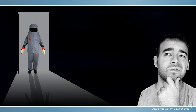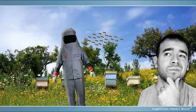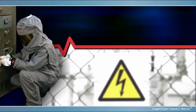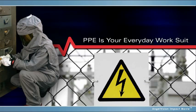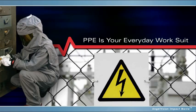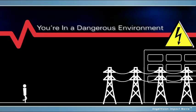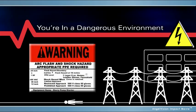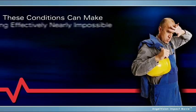Ask most people what this is, and they might say it's a space suit, a deep-sea diving suit, a beekeeper suit. As someone involved in industrial maintenance of power, you know it's the safety gear required in electrical testing. It has to be. After all, you're in a dangerous environment and have strict safety standards and procedures to follow, even if they make working effectively nearly impossible.